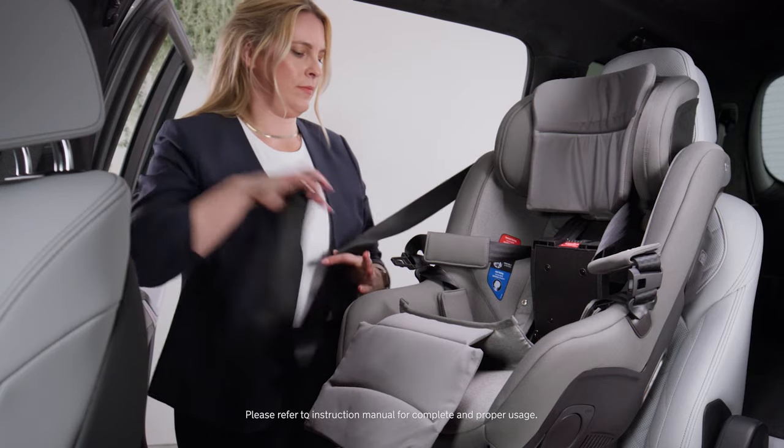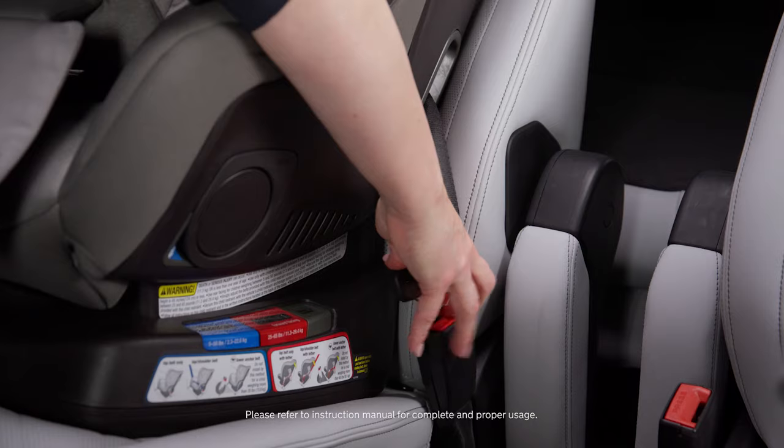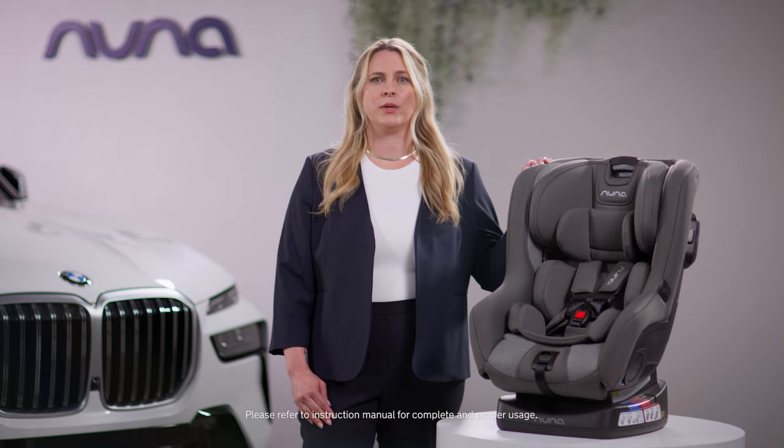While there are multiple installation methods for the RAVA car seat, we will demonstrate the vehicle seat belt installation, which is NUNA's preferred installation method because it eliminates the confusion between when to switch from the lower anchors to the vehicle seat belt. Of course, always make sure to read and refer to your instruction manual.